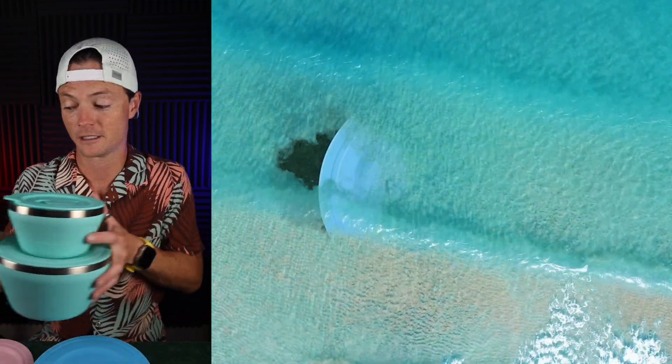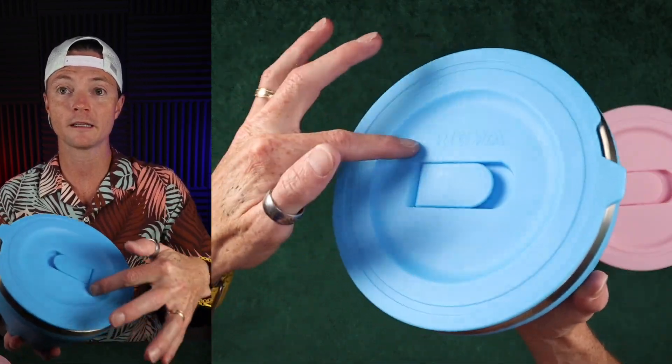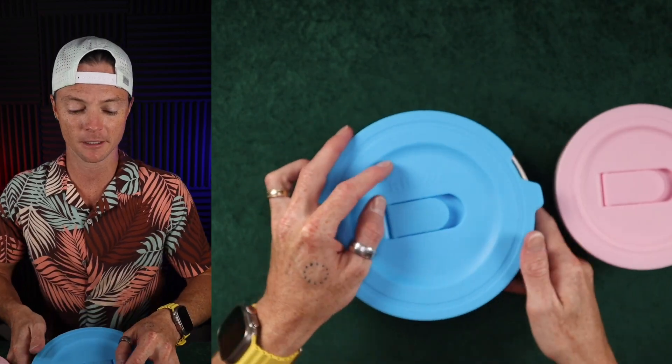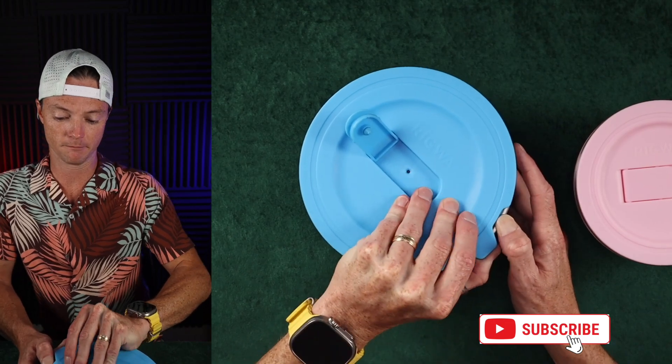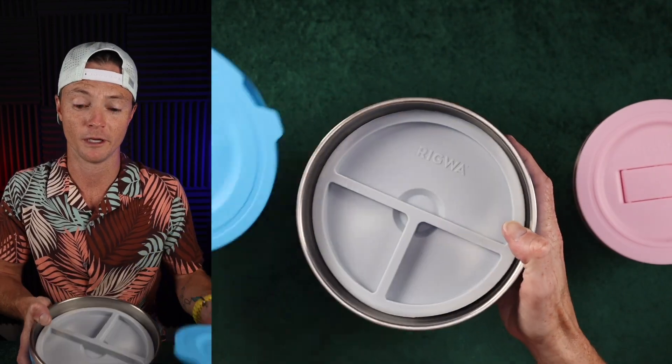I actually have a few of these. There are inserts inside of each of these, so I'm going to show you that as well. When you look at this, they've got a nice double vacuum sealed bowl, kind of like those Yeti cups that we see. This pops up and then you've got the little release, so you just pull this off. They did a great job designing this — it's definitely hard to get off, but that's the goal anyway.